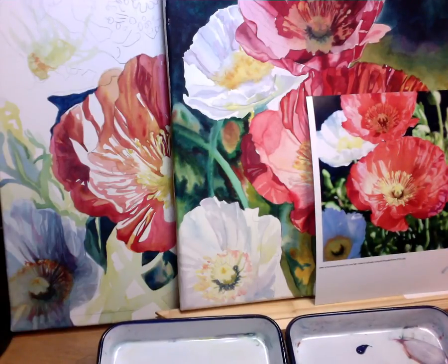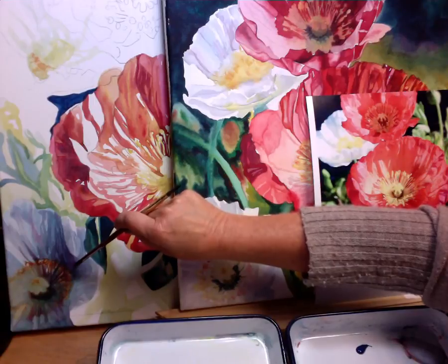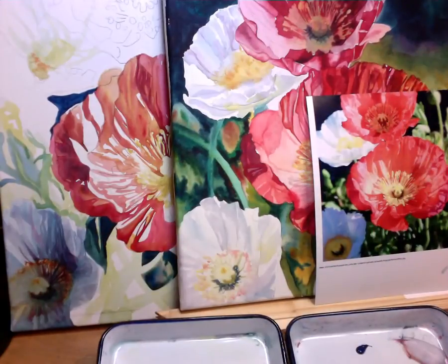I thought I would continue with the white poppy and talk about that a little bit more because I feel like I rushed through it just to get the video up. So let's regroup and talk about the white poppy in shadow. As I was painting my original one, it was getting darker and darker and darker, and that's typically the way I paint. I get a little heavy-handed, and I'm going to go into how I compensate for that.